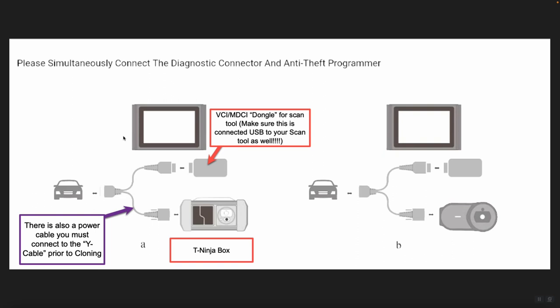You also want to make sure you connect your VCI or MDCI dongle directly to your scan tool via USB. The only tool where this is not applicable is the Phoenix Remote — the Phoenix Remote does not use a dongle. It uses a hard-line cable directly from the body of the scan tool to the Y cable, so there is no USB connection required.